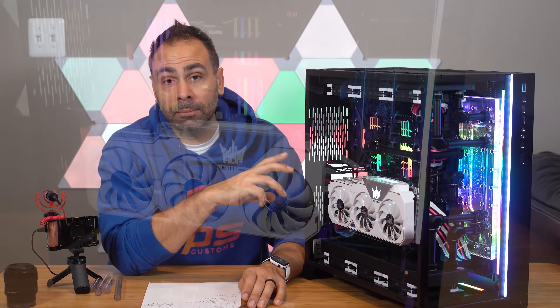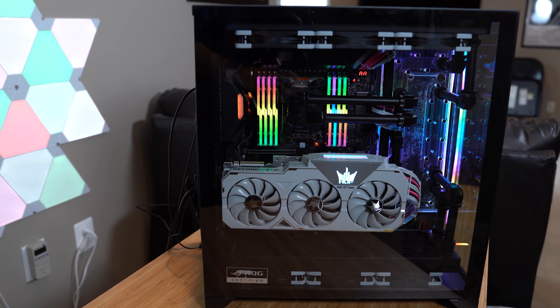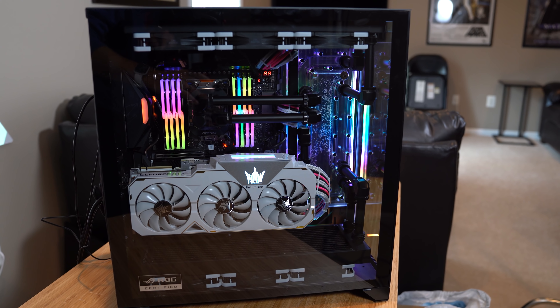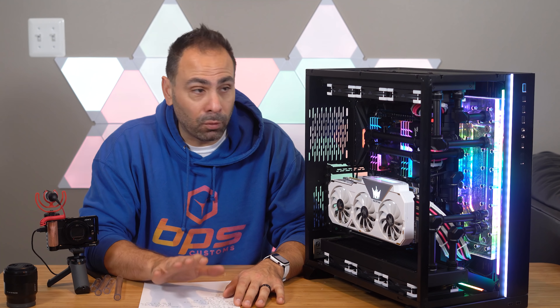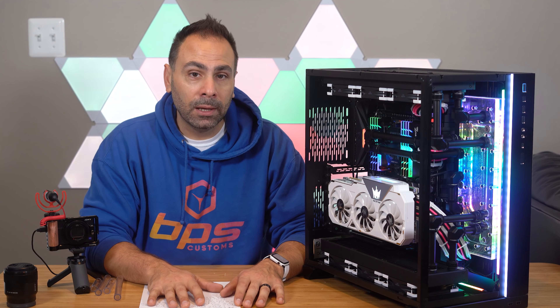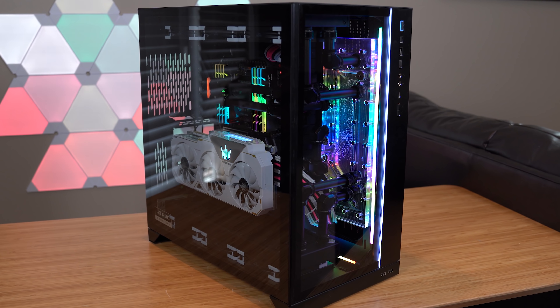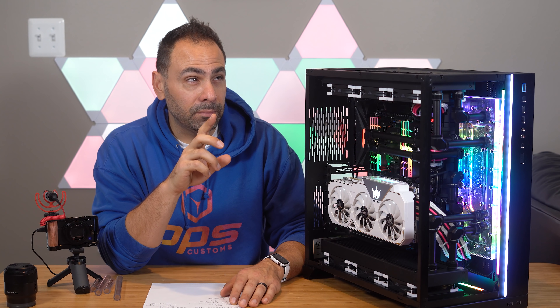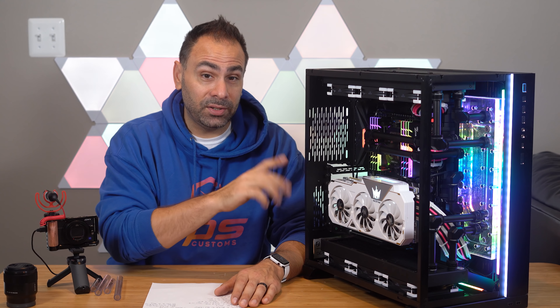This is an AMD Threadripper 3960X based system. It's got a Galax Hall of Fame 2080 Ti. The motherboard is from Gigabyte — it's a TRX40 Aorus Master. There is 128 gigabytes — that's eight times 16 gig DIMMs of G.Skill Trident Z Neo. Now this memory is something that I had a little bit of frustration with because the Neo series is supposed to be specifically made for AMD Ryzen processors and motherboards and supposed to have full compatibility or 99% compatibility with all those builds. This is DDR4 3600 CL16 — specifically the 16-16-16-36 version, which is the more expensive one.